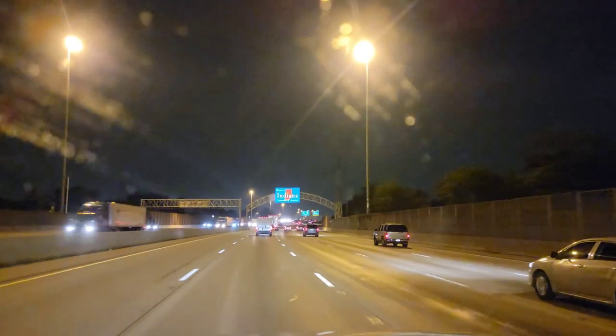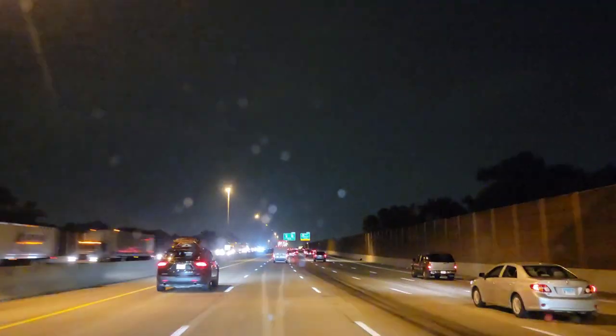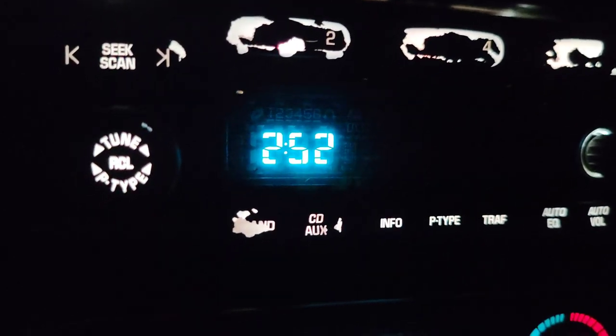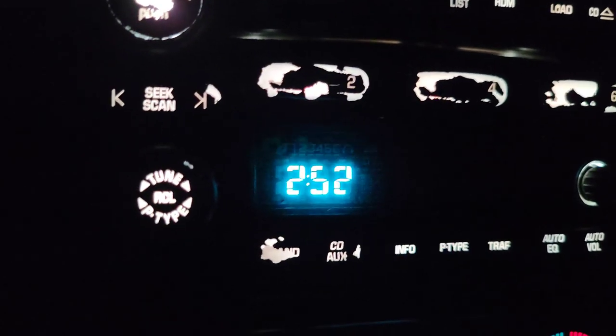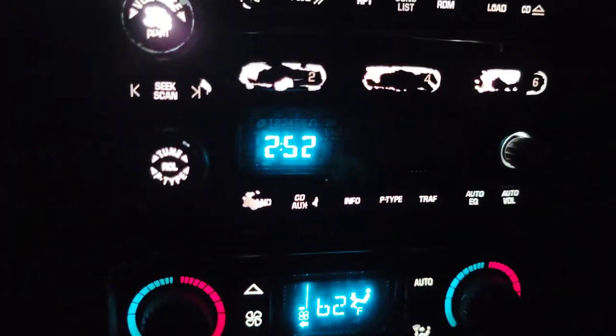It seems like every time I get something for the trailer it's raining on the way there. When I got the trailer, now that I'm picking up the concession window, the tanks, and the hood, got another downpour. Let's get moving to the great state of Ohio. Approaching the welcome to Indiana sign - it seems like always when I pass through here I gotta record it, like a tradition almost. The hardest part is driving at 2:52 in the morning because this is the only way you can make the round trip and catch every single business open.